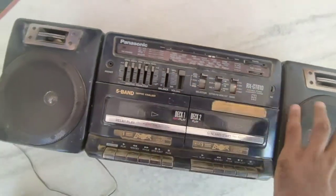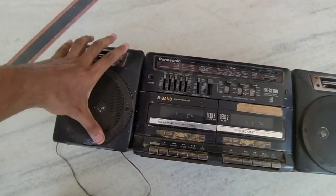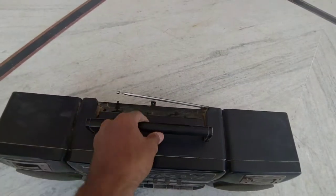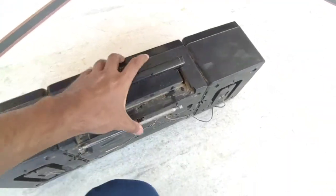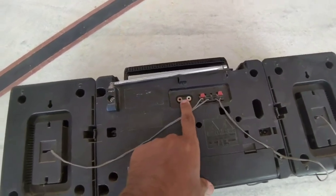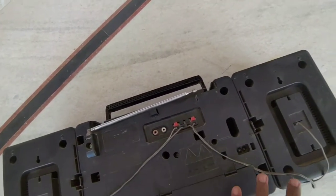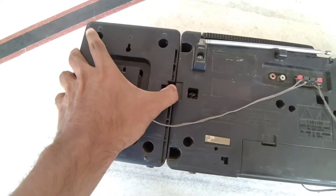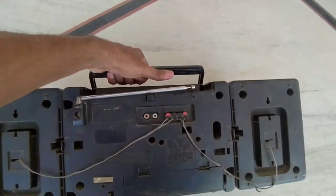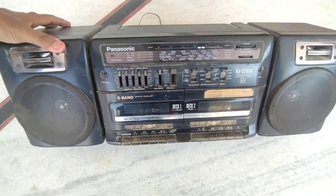There are two cassette slots and two speakers — this is one and this is two. The whole compartment is detachable — both speakers are detachable. At the back it's very dirty, sorry, because it's been kept in my house so long. These are the CD line ports so you can connect it to a DVD player or TV. There's not much else to show at the back.